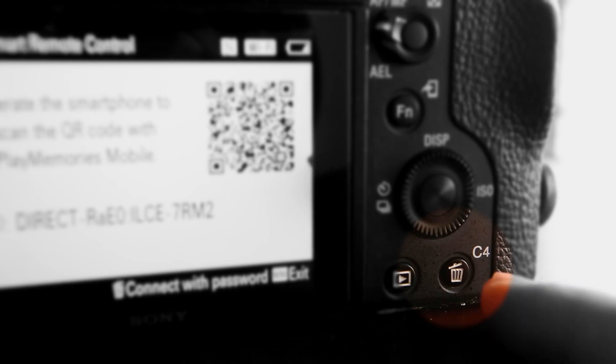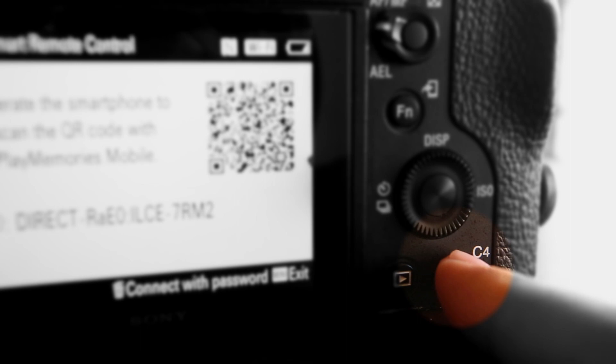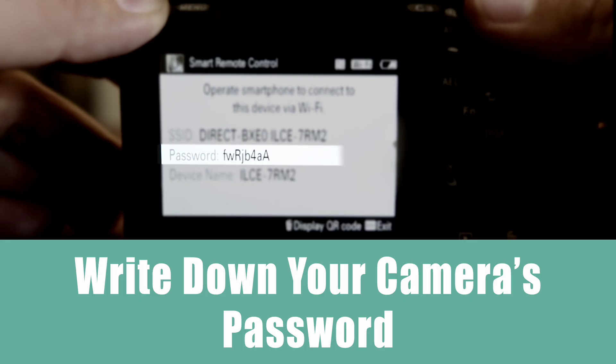Then press the Trashcan button. Write down the password shown on the screen. Now you're ready to connect.